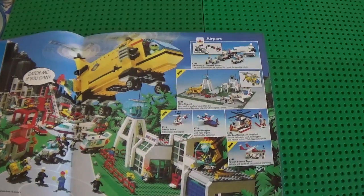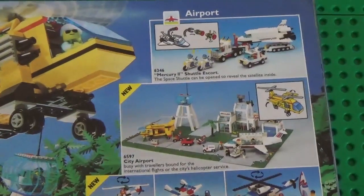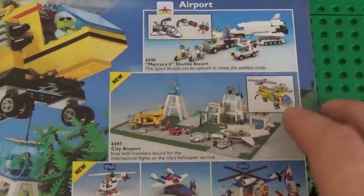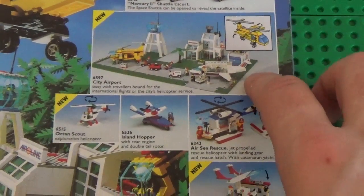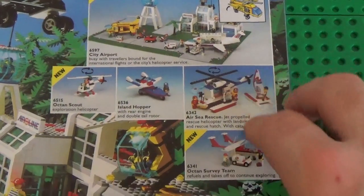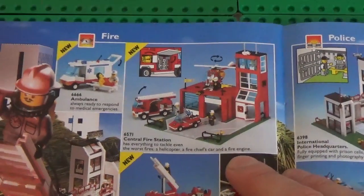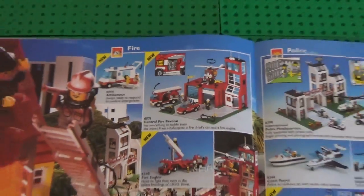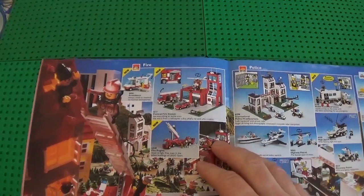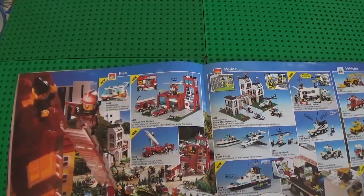I'm gonna zoom in so you can see it better. I had this when I was a kid and played a lot with it. This is the airport — not my favorite. I prefer the ones from 1990, that was my favorite. I know that for those who grew up in different times, those sets are very simple and very attractive. I was born and grew up in different years, so that's why.